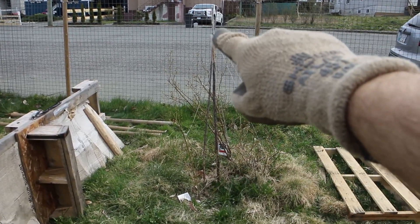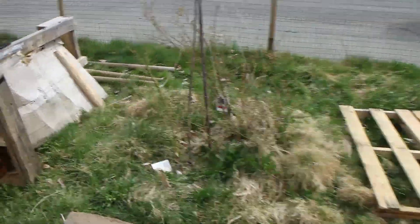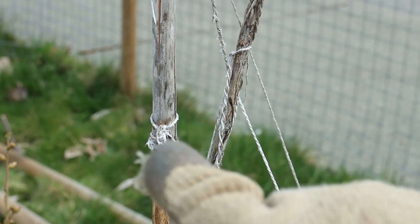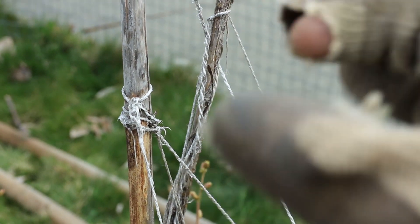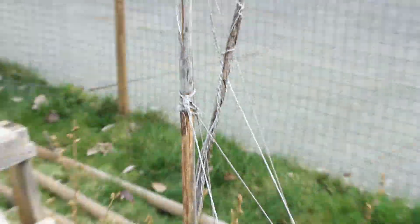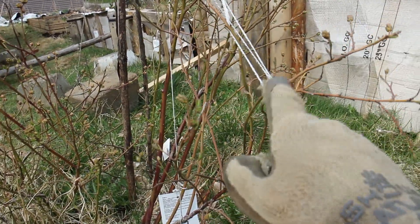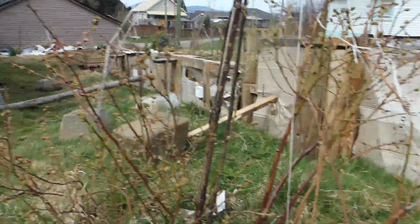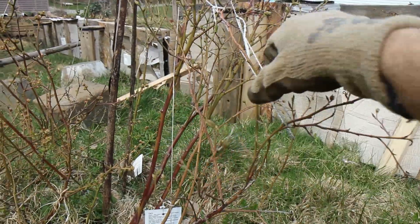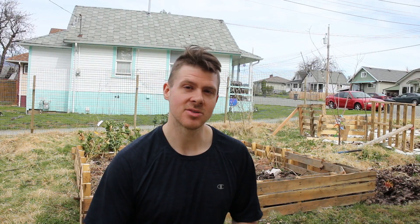This is my blueberry bush. You can see multiple strings coming down because this branch was really wanting to lean. Moving in a little closer — all you want to do is look for a knot or a knuckle in the wood and then tie it to that. Usually the twine will stick to it anyway, but a knot or knuckle makes it much easier. For the actual branches, just use big loops — you don't want to restrict the growth. I can actually get rid of this one now because it's barely holding; it's done its job propping things upwards.